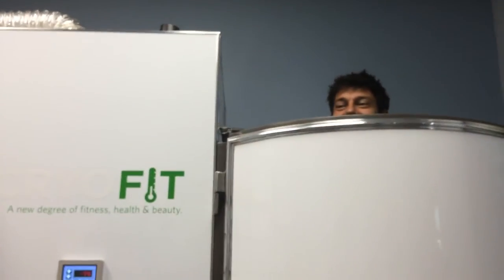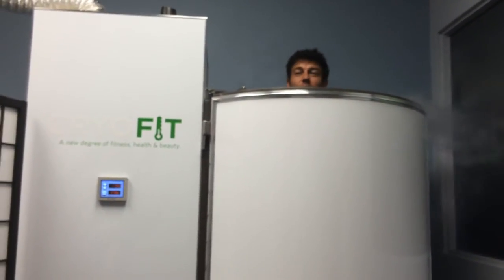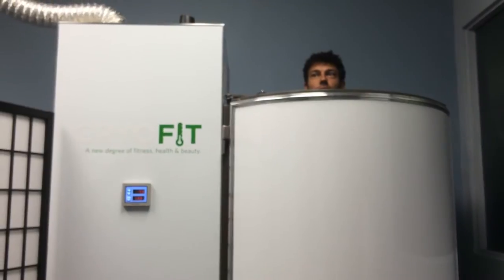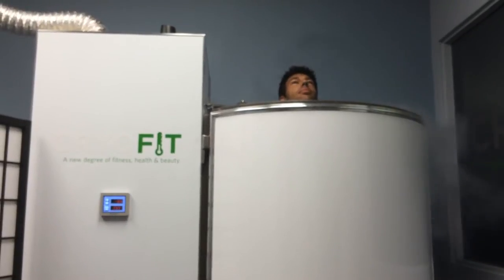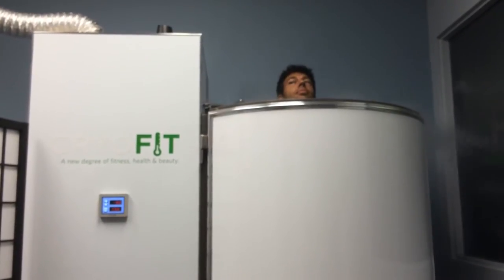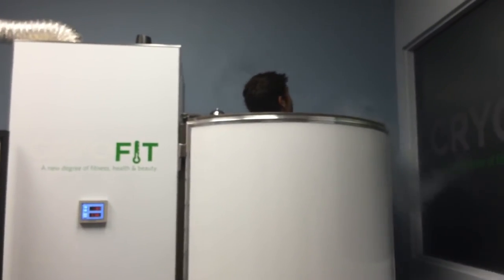Paul is about ready to do his three-minute cryotherapy session. Do not hold your arms down by your side — put them away from you just a little bit so that we get good airflow throughout the body and we're not creating any microclimates. Tilt your head back just a little bit. Breathe in through the nose, out through the mouth. In order to keep your hands the warmest, put them in a ball instead of out. You're slowly going to start to rotate like a rotisserie chicken — just move your feet real slow so you get a nice, even coldness all throughout the body. Focus on the music, focus on your breathing. You're doing terrific, Paul.